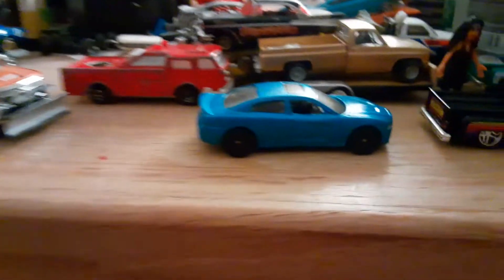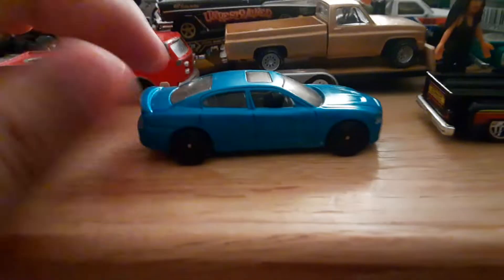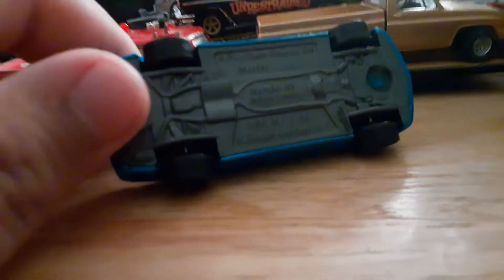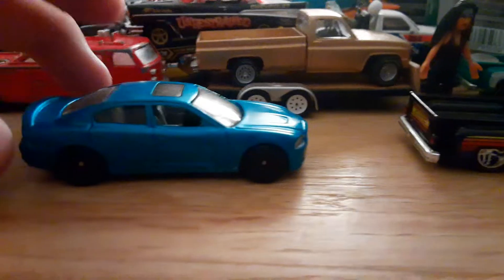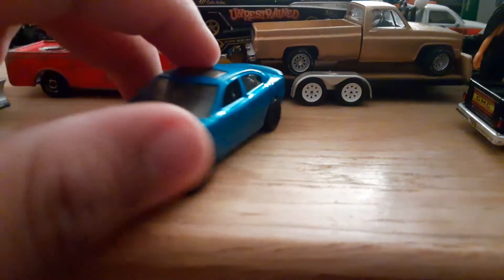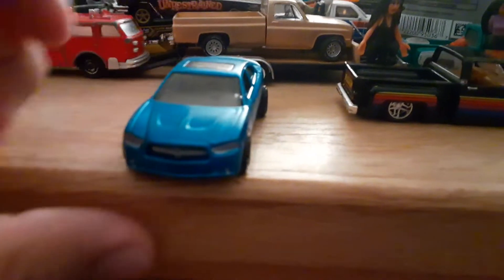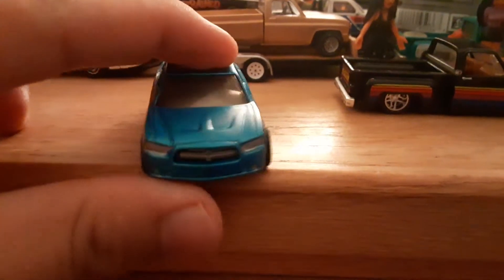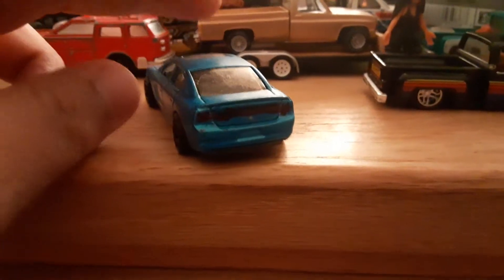What's up guys, so today I'm back with another video. This time I did a Dodge Charger RT — 2011 or 2012, I believe. I did it in white, so I stripped off all the paint and came up with this Dodge Charger. It's all detailed, left the interior gray, detailed the front, detailed the back.